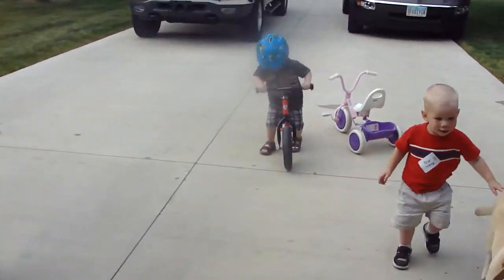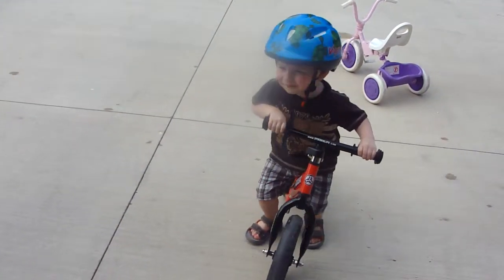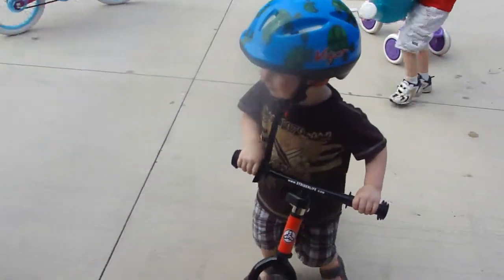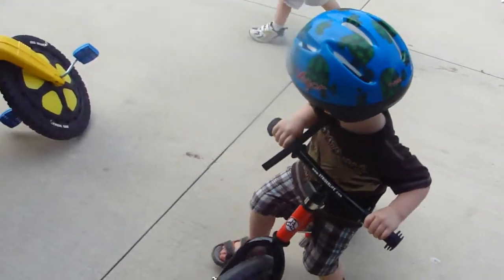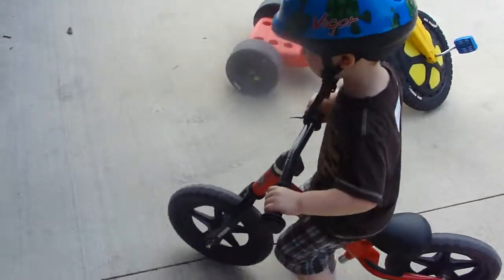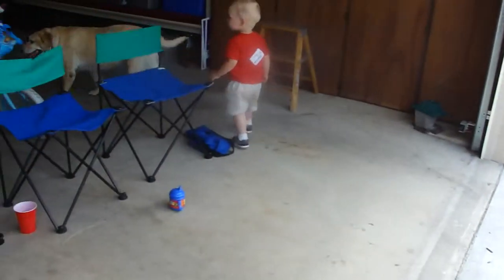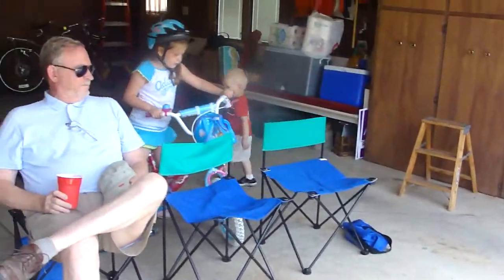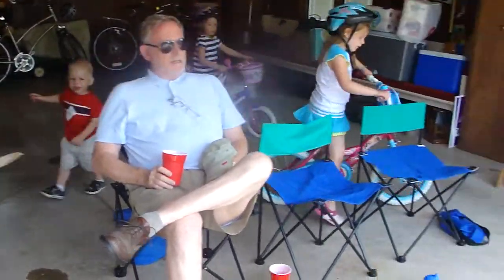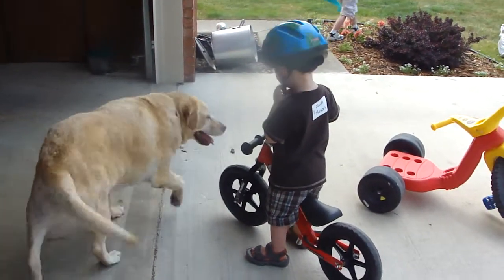Here comes Zachary again, you're doing really well buddy. And here comes Katie — I'm going to water, water, water. Oh crash! Watch out. Good. Let's see you ride.